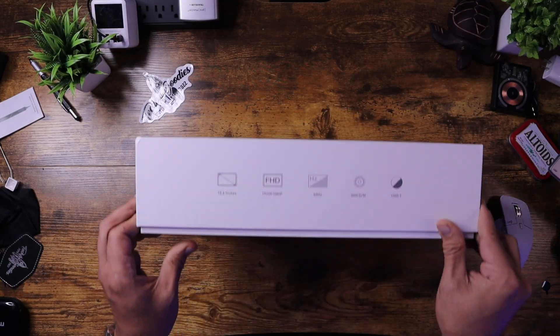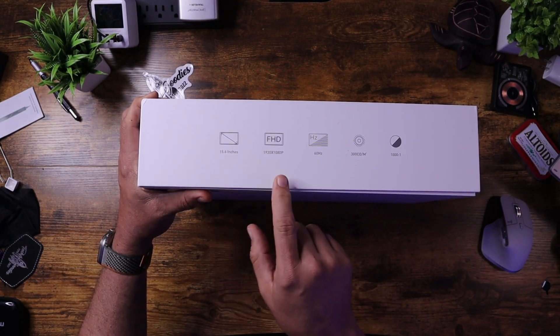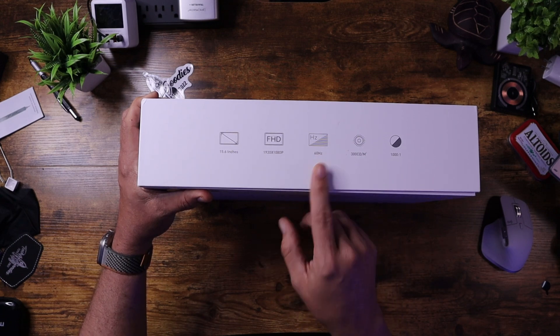One of the things about the DomiFan brand is that they actually listen to a lot of customer feedback and make changes to the product. On the previous product, I had some issues with the fact that it wouldn't stay on the back of the monitor very well, and it only had one orientation. This fixes a couple of those problems. In general, these are 15.6-inch monitors, 1920x1080, 60 Hz, 1001 contrast ratio — all pretty standard.